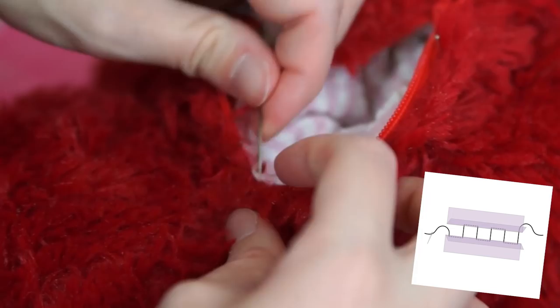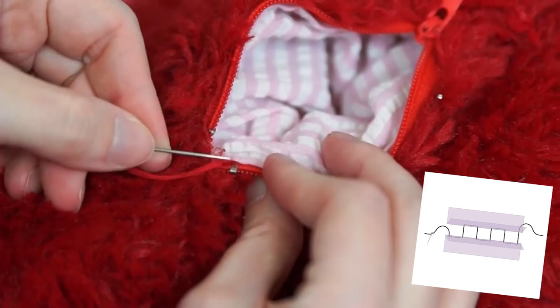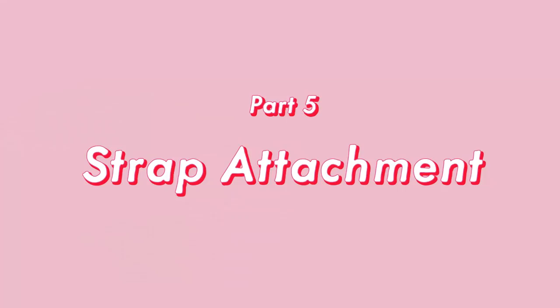I'm using a simple ladder stitch with my embroidery floss. The ladder stitch is sometimes called a slip stitch, but slip stitching can actually refer to multiple different stitches, so I'm just going to stick to calling it a ladder stitch for specificity. You just use your needle and take a little bite of that pocket fabric, then pierce through to the other side of the zipper, and then take a little bite of the teddy bear fabric, pierce back through to the other side of the zipper, and repeat. Then we knot at the end and we're ready to move on to the next step.